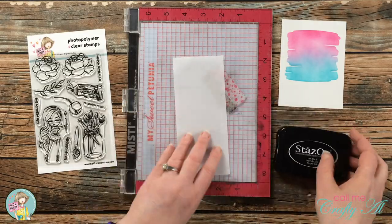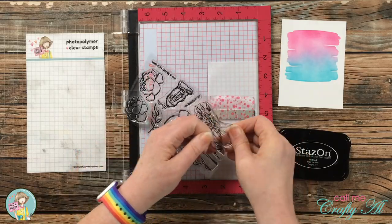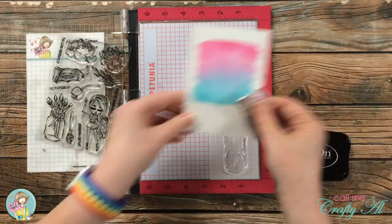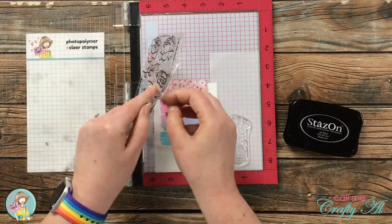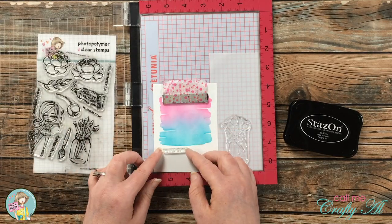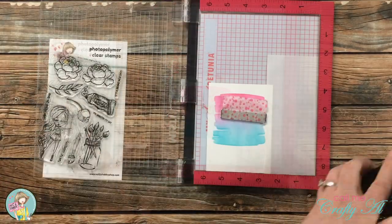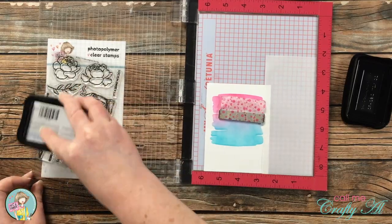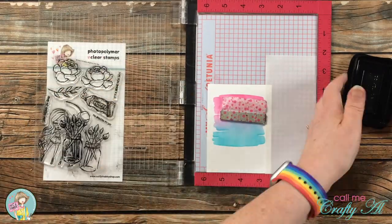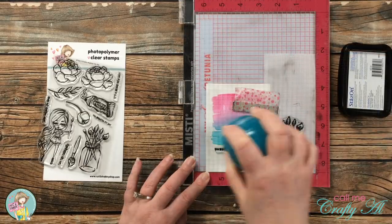Once the ink blending was done I did my stamping. I stamped the jar of paint brushes onto a scrap of vellum, and then I stamped the Brighten My Day sentiment below my ink-blended area, setting it up off to the left. Normally for the sentiment I would have used Versafine Onyx Black, but since I already had the Stays On Jet Black out for my image, I just used that for the sentiment as well.